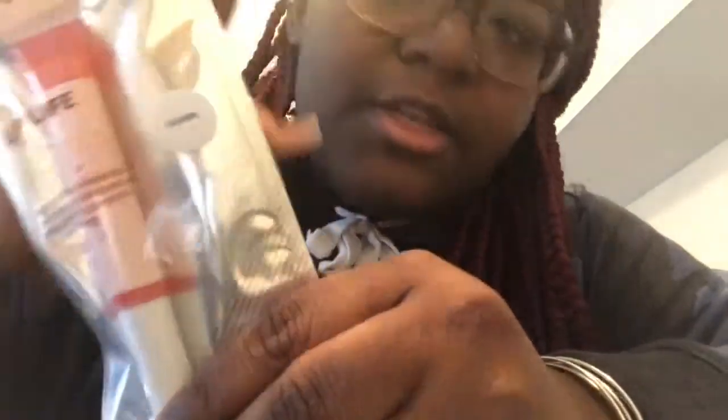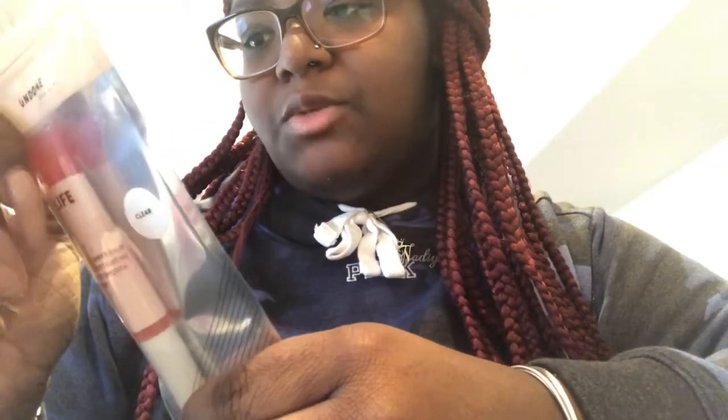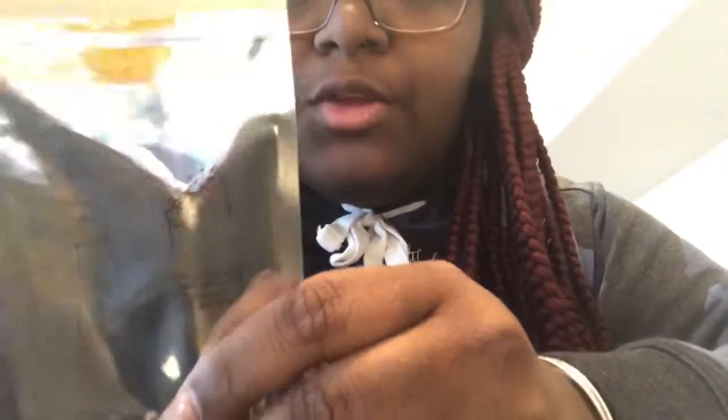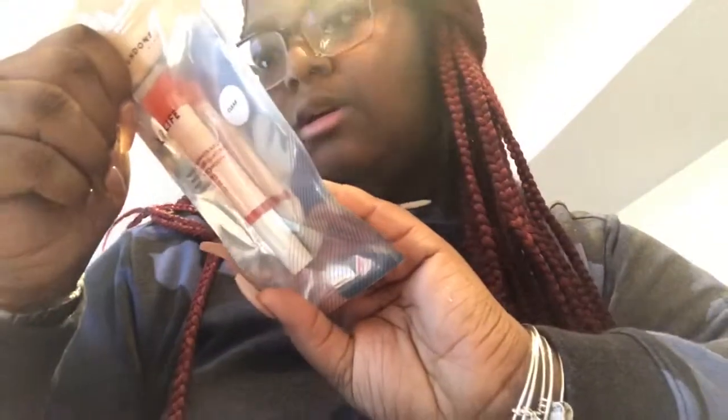This right here is the product, and I'm going to open it so we can get a better look at it. It says: 'Do we have to buy a separate lip scrub for smooth lips? We undid that with this fun applicator and smooth balm.' They're talking about the applicator that it comes with — it exfoliates — which I thought was cool. That's why I got it.